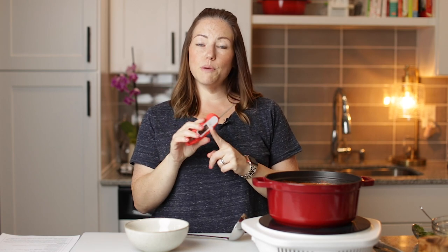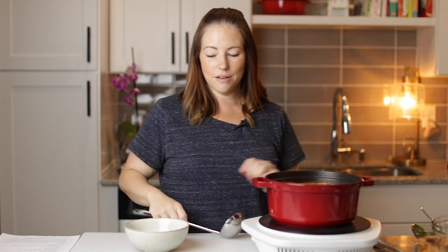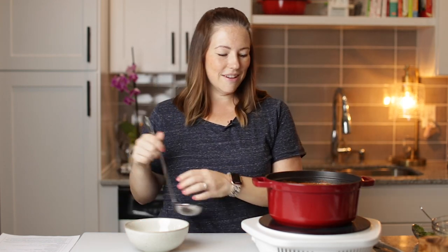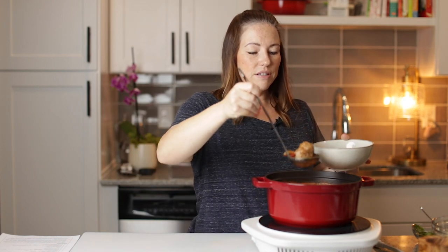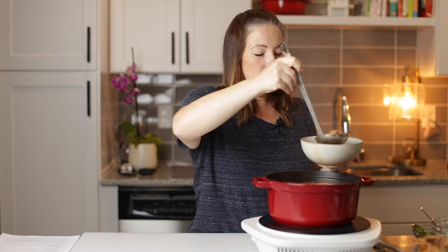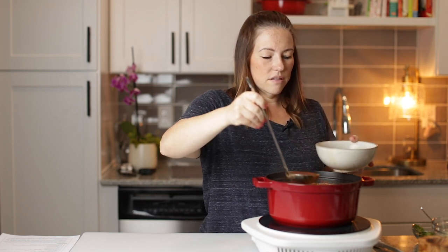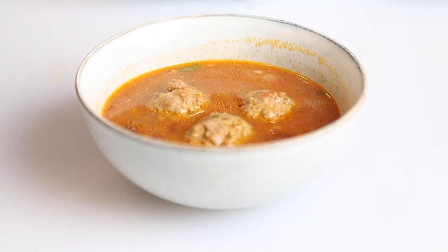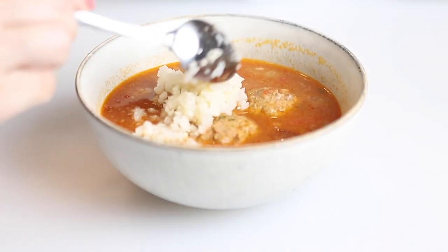Our meatball soup is ready. I made sure to test the internal temperature of the meatballs and they are 165 degrees Fahrenheit, so we're good to go. Let's serve up some of this soup. This makes six very generous servings — each serving is about three meatballs. I'm going to ladle some soup in here. We're going to top it with some cauliflower rice, just scoot it on top — it gives the soup some body.